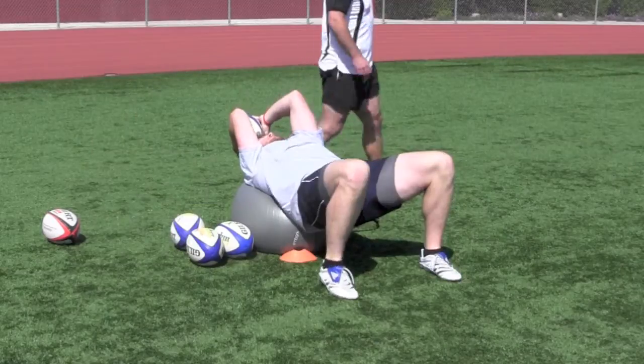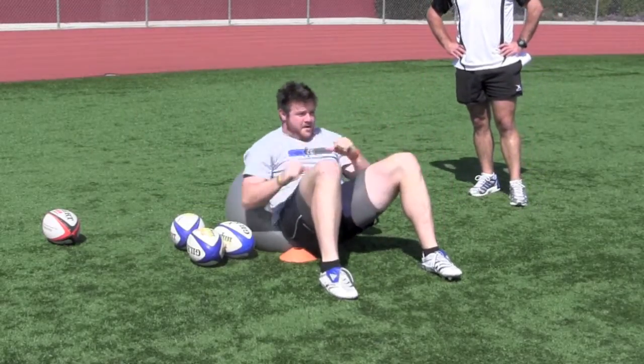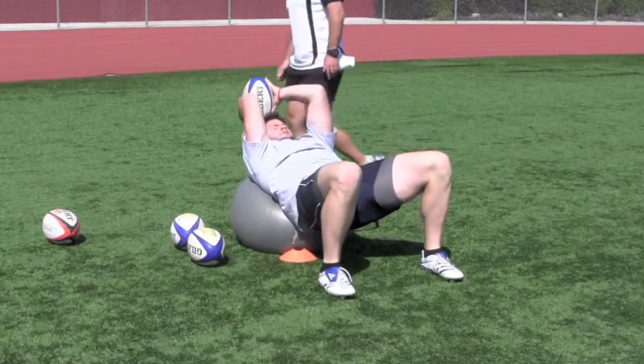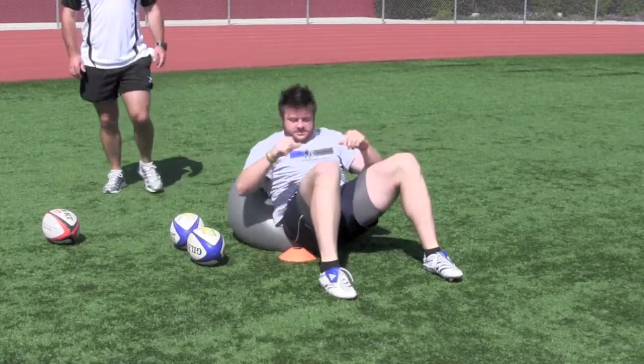Number one is high hips — the hooker must keep his hips high and core activated. Number two is that the process starts with the throw, so the movement is throw then sit up, in that order.